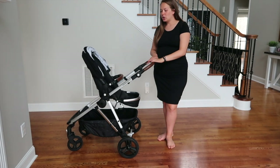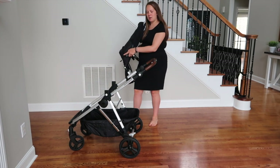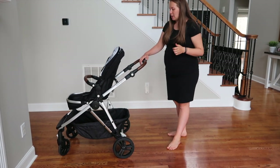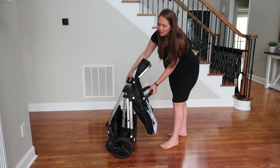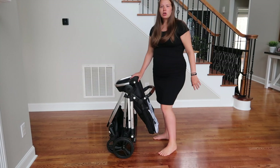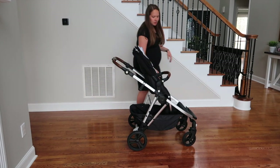To collapse the stroller, you use both parts of the handle mechanism — pressing the button and sliding the thumb piece. The website recommends engaging the brake first, then folding it down. It stands on its own when folded, and you can adjust the handlebar down further to make it smaller for your car or closet. To open it back up, there's just a latch you pull, then grab the frame and it's ready to go.